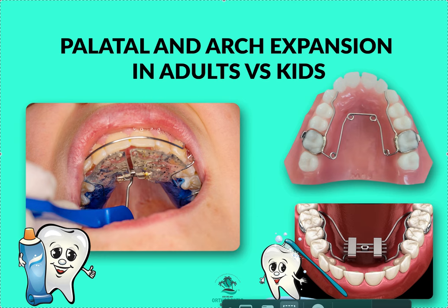To recap: the maxilla is made of two shelves — we call these the palatal shelves. They have little interdigitations that are connected at a suture. In growing kids, it's very easy to expand that suture because it hasn't fused yet. You essentially open it and widen those shelves, which gives a better position for the tongue, a better airway, and fixes the bite. You should always do this as young as possible.